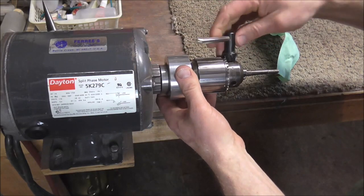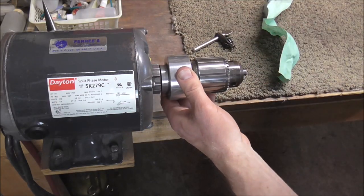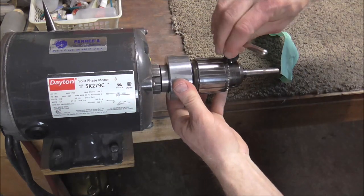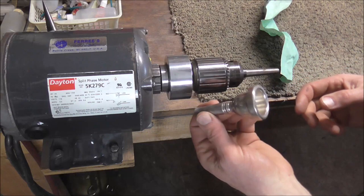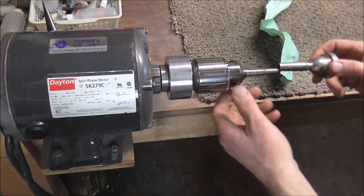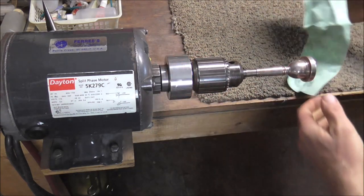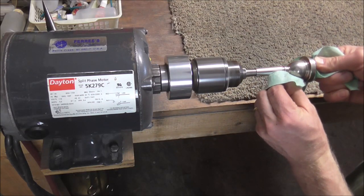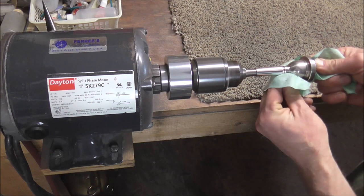If you are doing one of the larger mouthpieces you just need to change the arbor and put in the larger arbor. This is a large shank trombone mouthpiece, so I put the larger arbor on there. Do this pretty much the same way and then with your fingernail get into all the cracks of the mouthpiece.